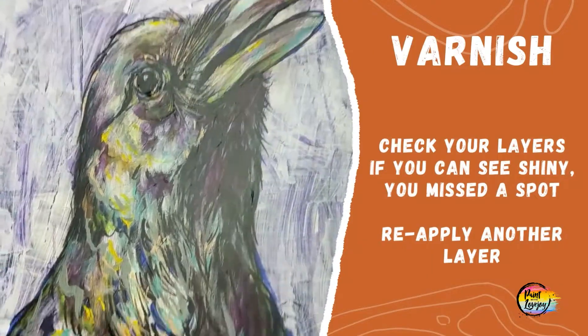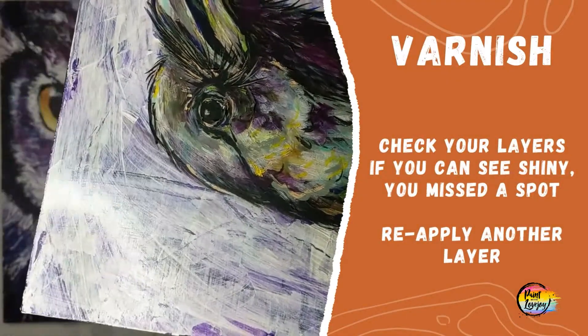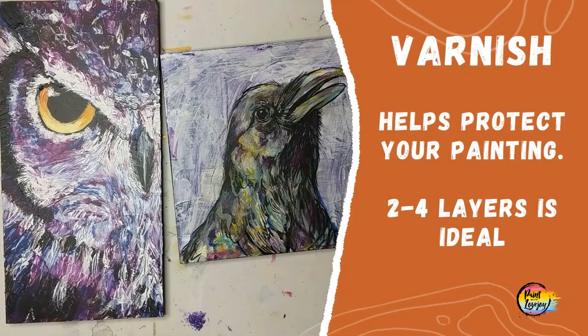Your style of varnish finish is totally personal to you, so have fun varnishing your acrylic paintings. If you have any extra questions, feel free to leave a comment. Happy painting!